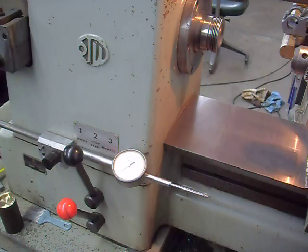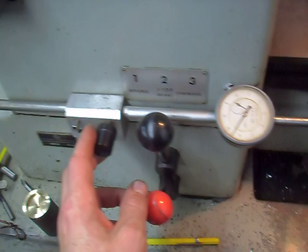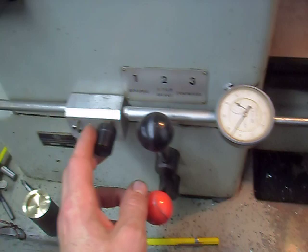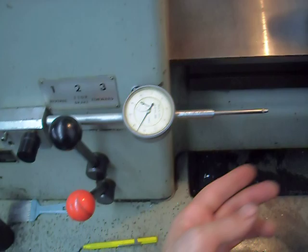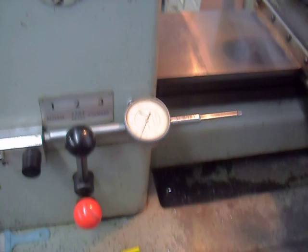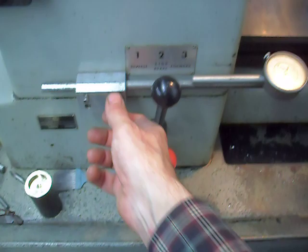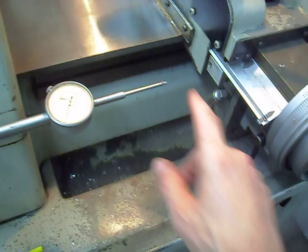My friend Mark was asking — we were talking about digital readouts because he wants to get a DRO for his feeler lathe, which is a clone of a Harding HLVH. I said I get along just fine with my two-inch travel indicator. What you do is loosen it and move it out wherever you want, then tighten the knob — it's just an aluminum block, and it hits right there.